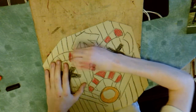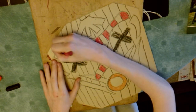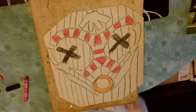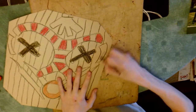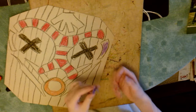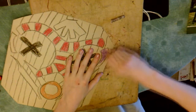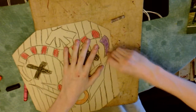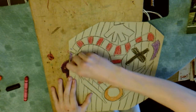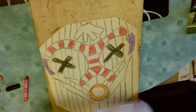Another thing about using crayons is that they aren't the most sturdy thing ever and they can break. You should try to be careful and not apply too much pressure when drawing, otherwise you may break them. I decided to get a purple for these side bits by the eyes — and I actually broke that crayon because I was rushing and pressing too hard. Just be patient and take it easy. If you do break a crayon, it's not the end of the world — you can continue with the broken piece, you might just have to peel back the paper.